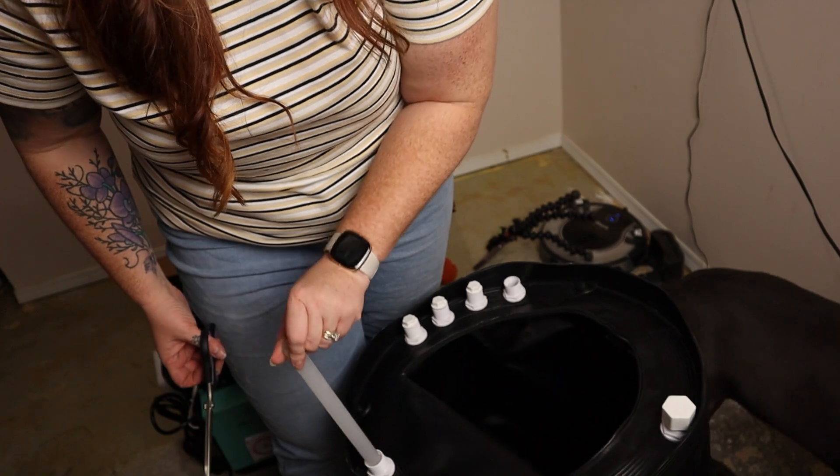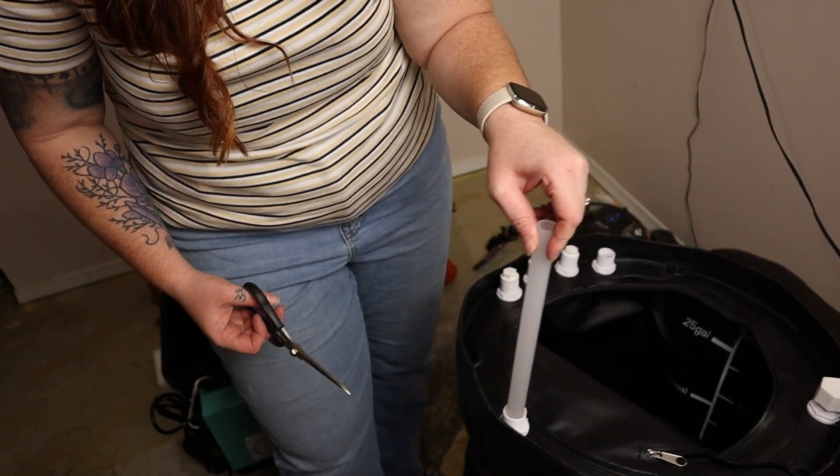After that I filled up the collapsible basin and it leaked. The leaking may have been my fault since I don't have much muscle, but the place where it leaked wasn't around a seam or anything — it was literally where it connects.